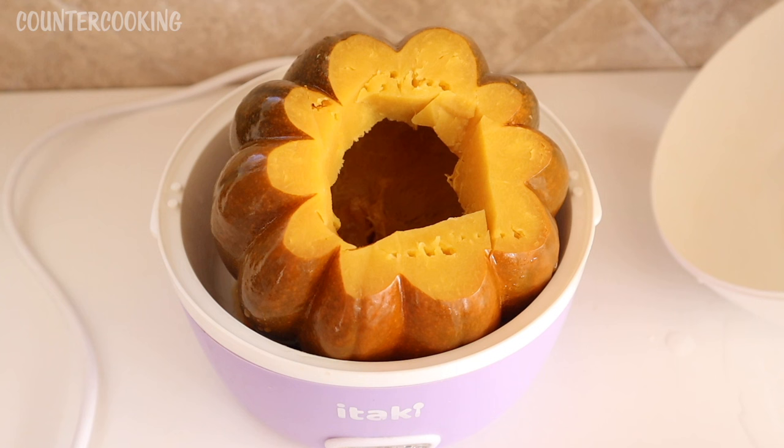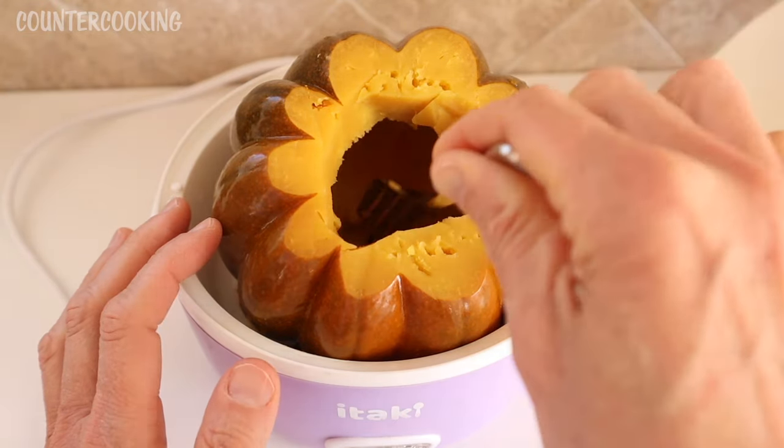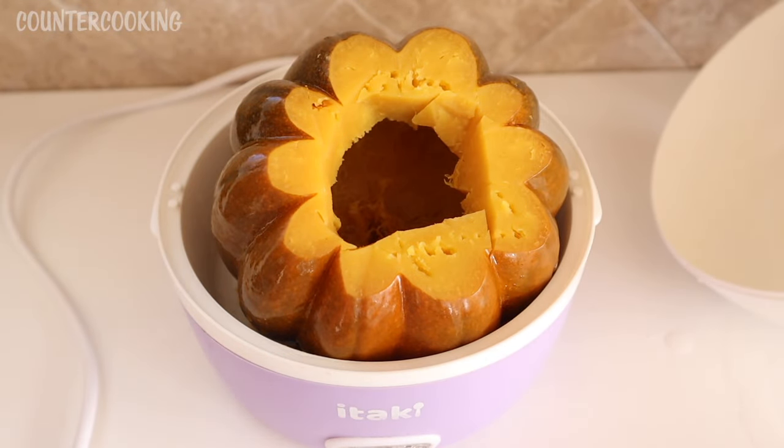It's over an hour later and I just took the cover off. I checked it at 30 minutes and it was nowhere near done. But now it is nice and really, really soft, but it's super hot. So I'm going to put the cover back on — I need to run out, take care of a few errands, and then I'll be back later to scoop out the cooked squash.